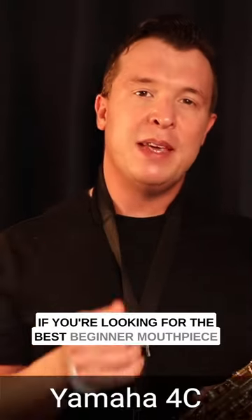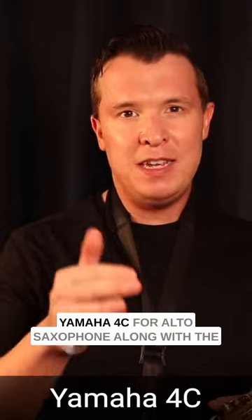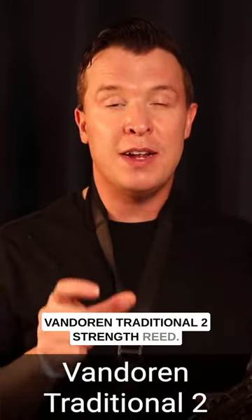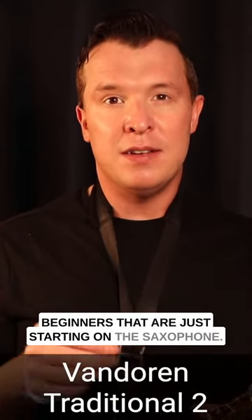If you're looking for the best beginner mouthpiece and the best reeds, I recommend the Yamaha 4C for alto saxophone along with a Van Doren traditional two strength reed. This is going to be great for beginners that are just starting on the saxophone.